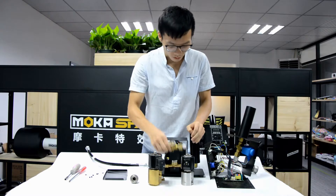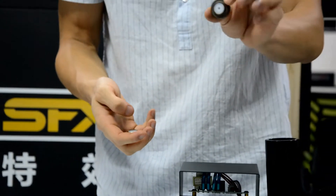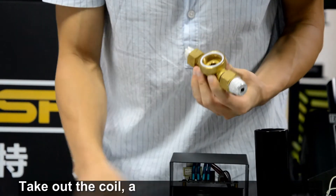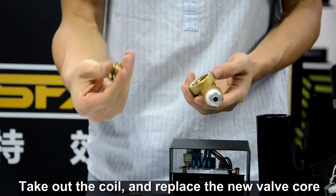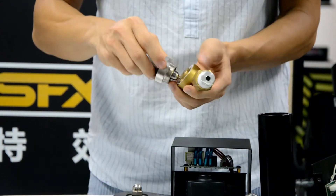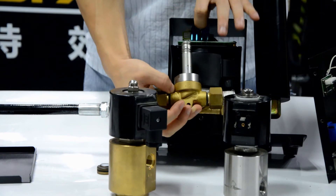With this block, it's also easy to repair once there are problems. After a long time of use, it gets very dirty. You just need to take off the coil, disassemble this part like I did before, and replace it with new spare parts. Then reconnect the coil, and it will work like before.